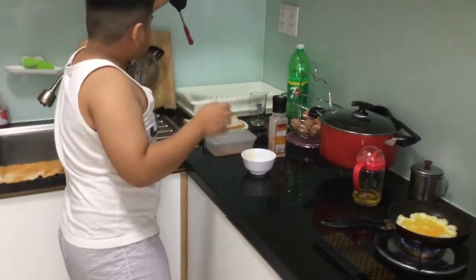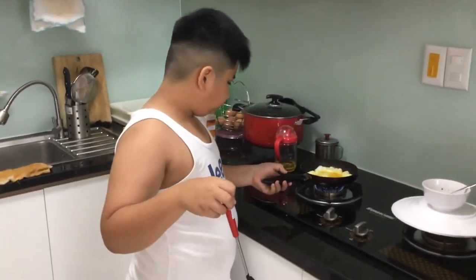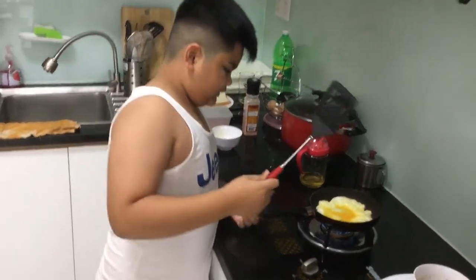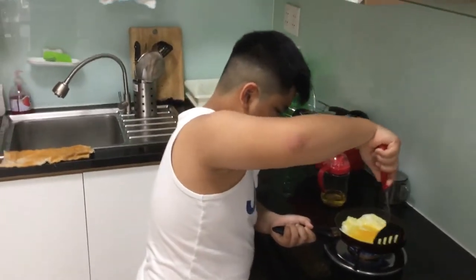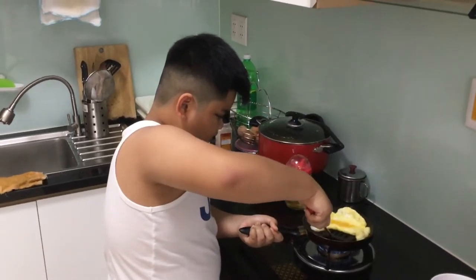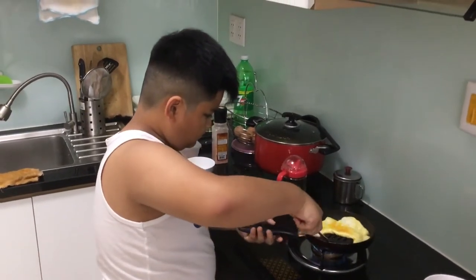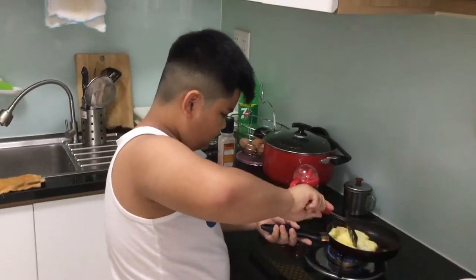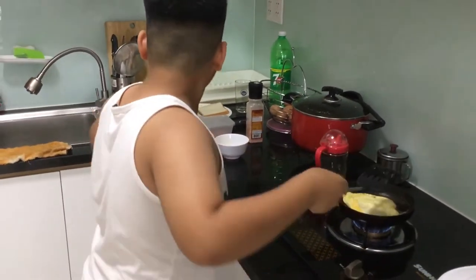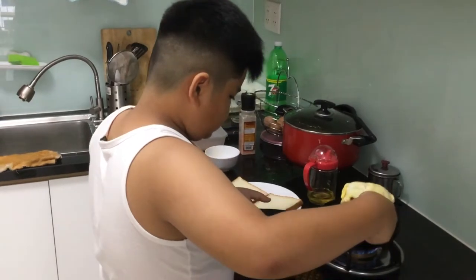Then get it faster. And let's flip it — the hard part. Then you flip it. Okay, make sure it's flat. Now get your plate — I have two slices of bread.